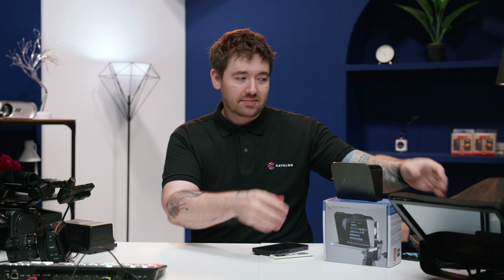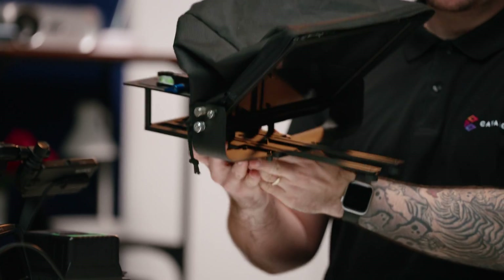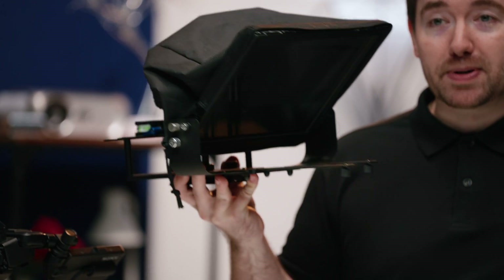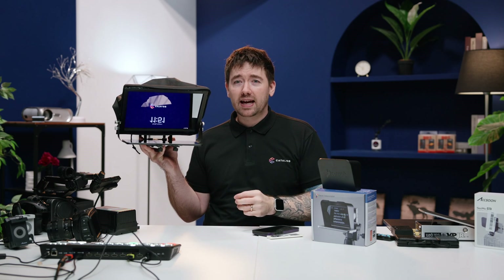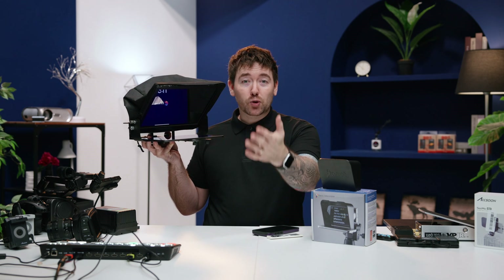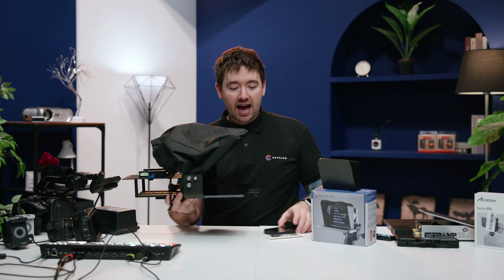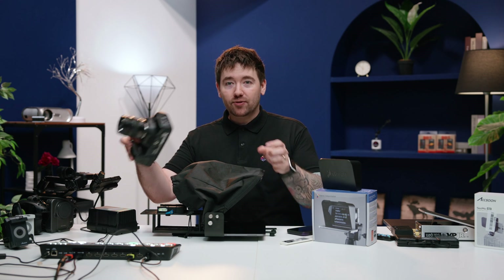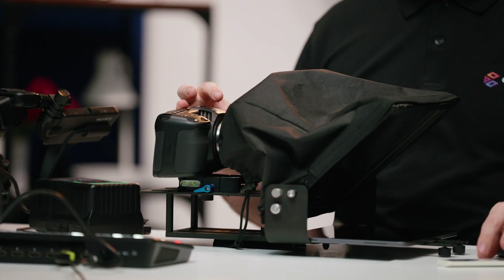The next level up — this one, I believe it's from Glidegear. I've had this for quite a number of years. Basically, this is built for iPad, so the iPad would sit somewhere like this. The screen is bigger, which is good if you are further away from the camera, or if you have difficulty seeing far. This works pretty well. For anything like Blackmagic cameras, Sony cameras, small DSLRs, or mirrorless cameras, this is going to work very well — it's kind of the right size for that.